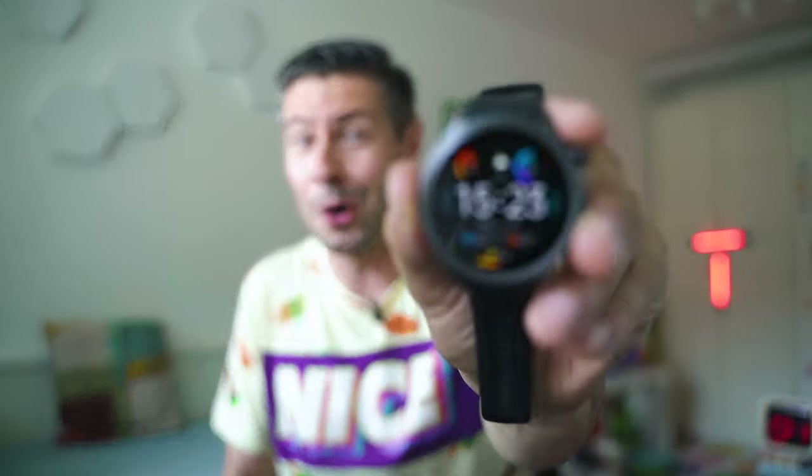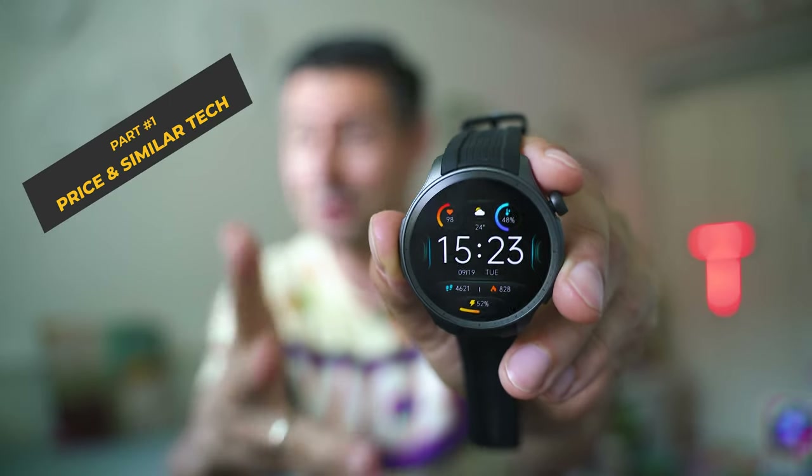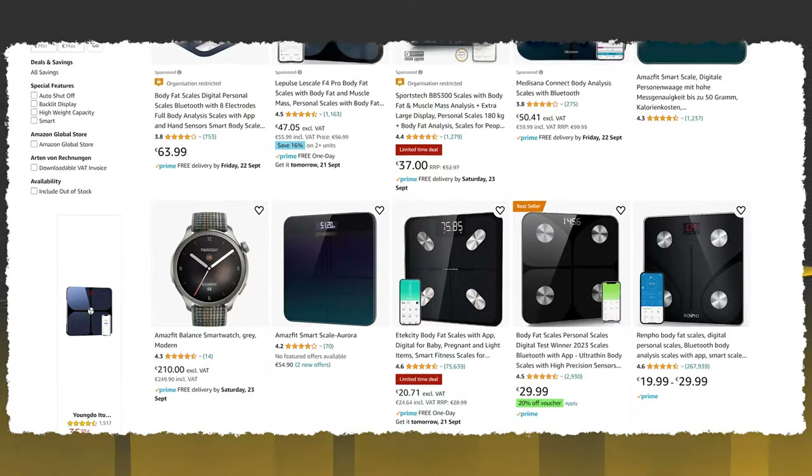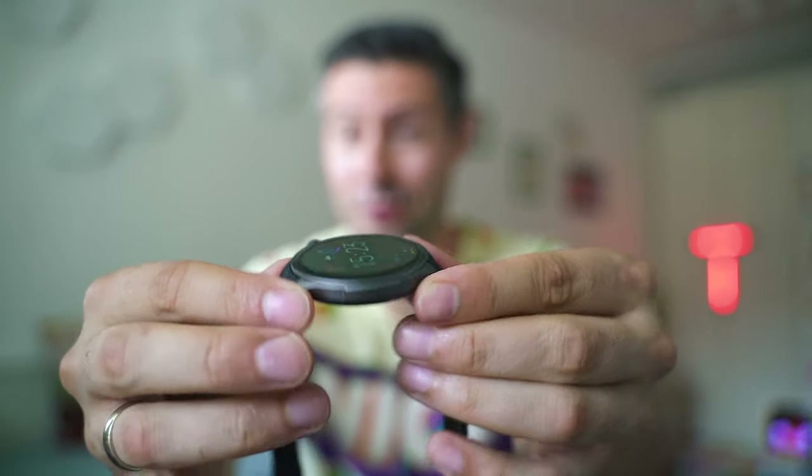Nice to meet you, smartwatch fans and dear tech enthusiasts. I'm the Tech Mishka, and today's focus is on the so-called Balance by Amazfit. I'm not really sure this name is suitable for a smartwatch, because when you google it you're mostly going to see weight scales. But this smartwatch has a lot of improvements and pretty much everything it takes to be among the best of 2023. This video is about exposing all its strong and weak sides, figuring out whether any corners were cut, and finding out whether this really is the perfect 2023 smartwatch.